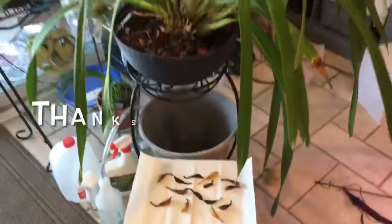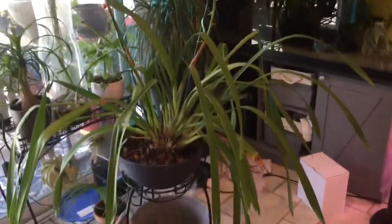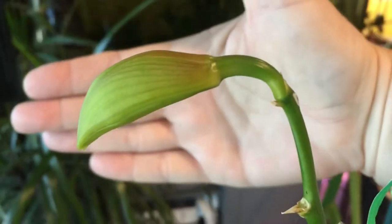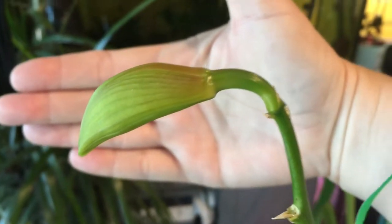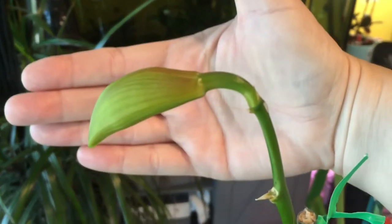I hope everyone has a great day and learns something from this. If you have any comments or questions, please let me know. Stay healthy and safe. Thank you so much for watching. Little flower bud, you are my only hope — please bloom for me.